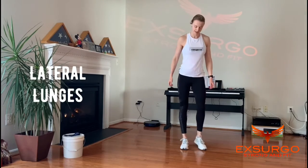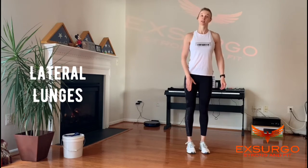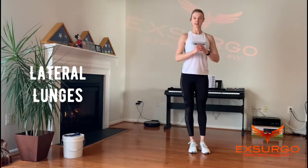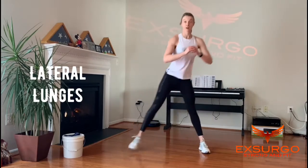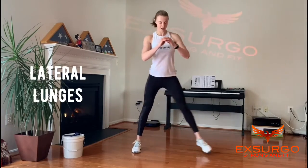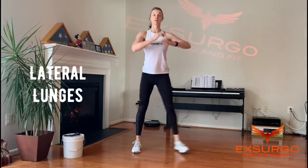Lateral lunges. We're only bending the knee of the leg that we step out on. Step out, sit your hips back, knee tracks in line with the foot, and step back in. These can be done statically in place or walking across the floor. 15 on one leg, and then we'll go the other way. Make sure you sit your hips back and keep your chest up.